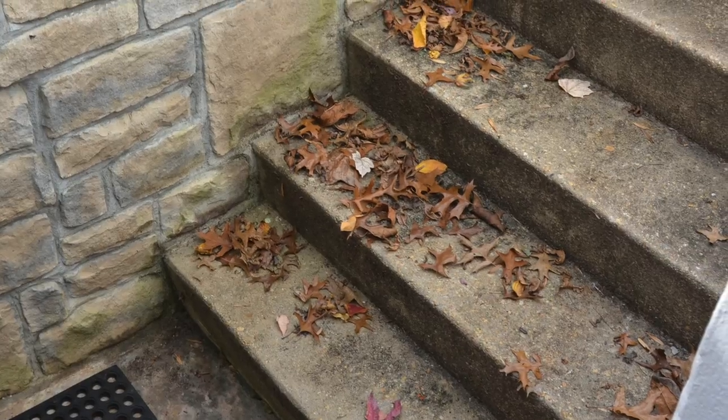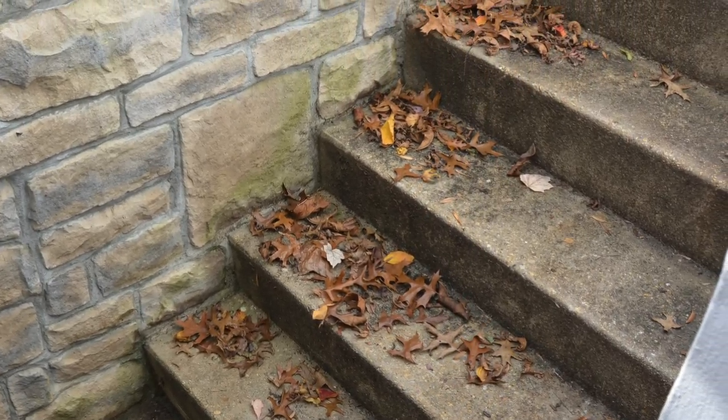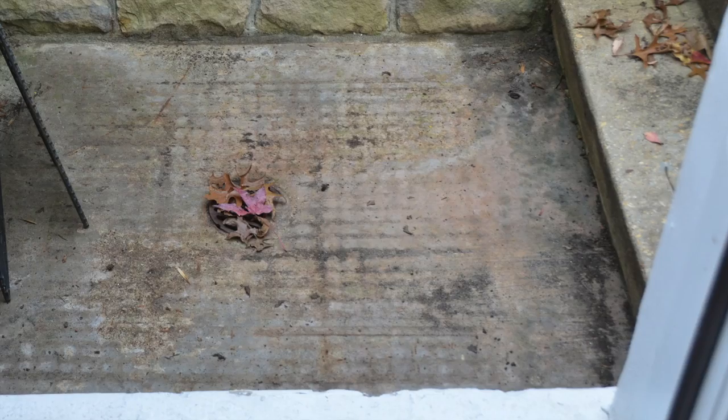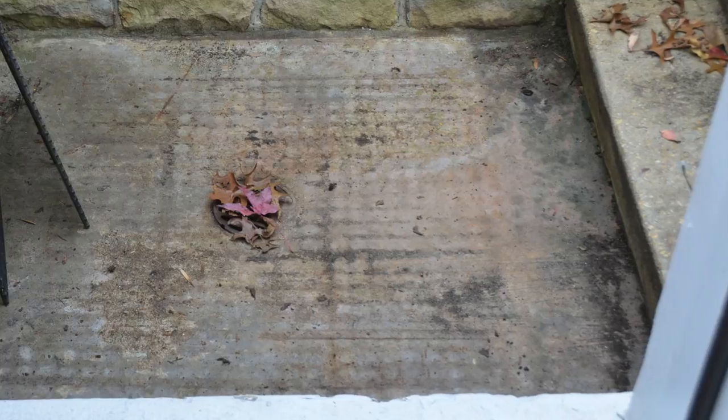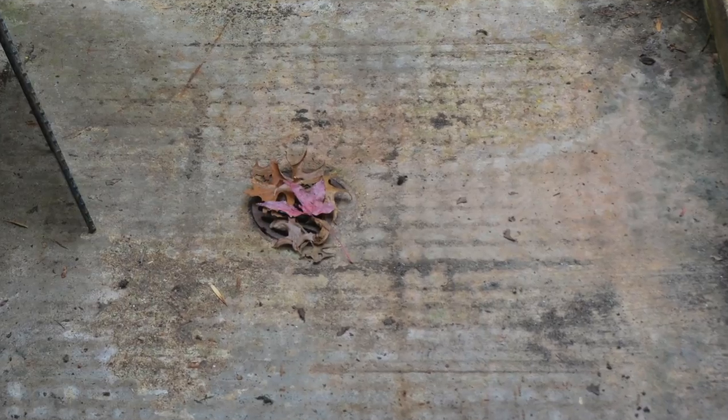Keeping the leaves out of the areaway is your best bet to prevent this from happening, but that's not always possible. In the fall, you can start the week out with a clean drain, and a few windy days and a heavy rainstorm can cover the drain very quickly — it only takes a few leaves. So here's the trick to keeping the leaves off of your drain.